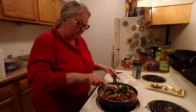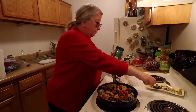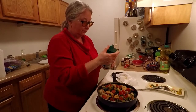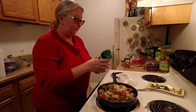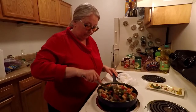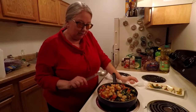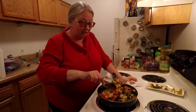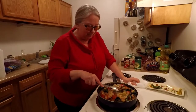Let that cook just a little bit longer. I'm going to throw in some Parmesan cheese to give it a little bit of a cheesy flavor as well. So this is going to be a shrimp, tomato, garlic, spinach, water chestnuts, black olive combination. I know it'll taste really good.